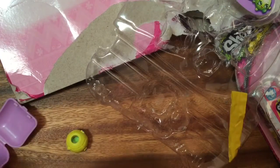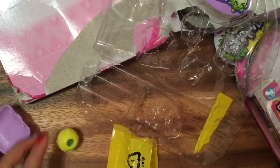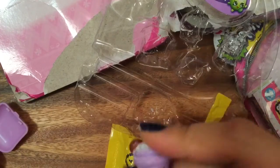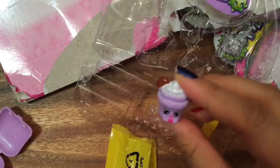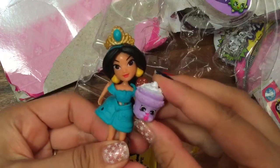We got something new — what is this? Oh, I love this one, I really wanted it! Do you know what her name is? Creamy Cookie Cupcake! Too bad we didn't get any glow-in-the-dark ones today. We can give Princess Jasmine this cookie cupcake. Thanks for watching — be sure to like, subscribe, and comment. Bye!